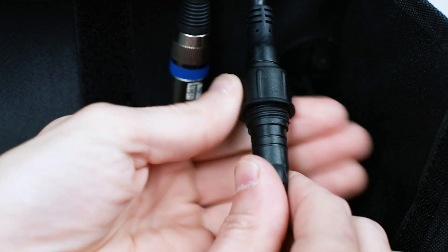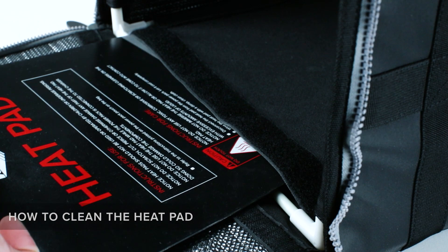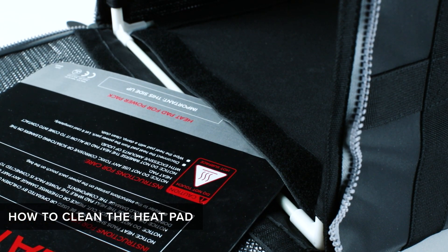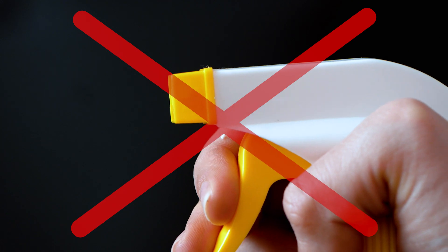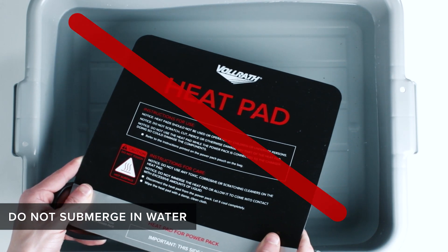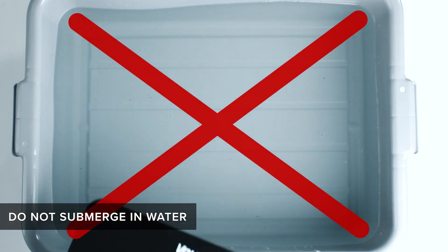Once you are done using the heat pad, disconnect the pad from the power pack and let it cool. When cleaning the heat pad, be sure you do not use toxic or corrosive cleaners that will scratch the heat pad. Also, do not submerge the heat pad into water or use excessive amounts of liquid.